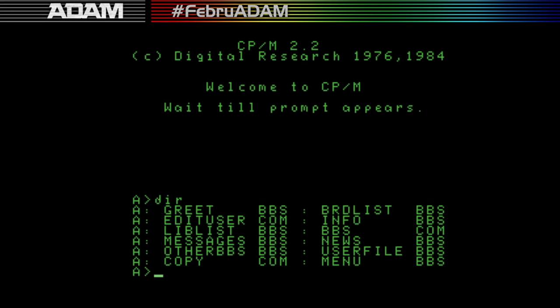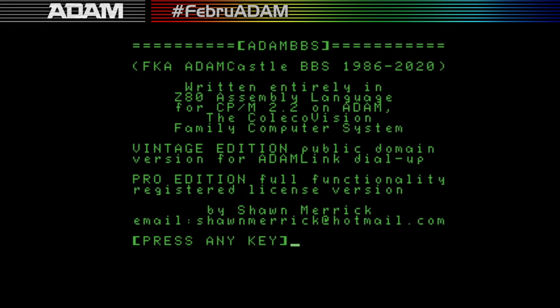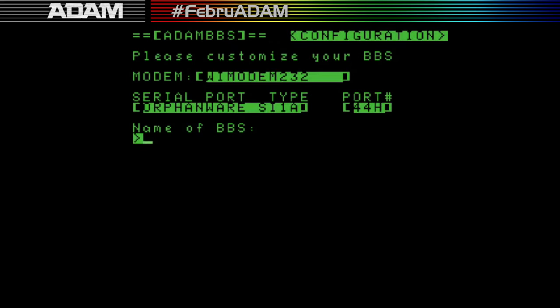I just want to show you the files that come with the system, except for COPY.COM which is a program I added for copying things. To get started you just type BBS.COM. Let's start the BBS up. It loads and tells you it's made by Sean and how to get hold of everything. Press any key.